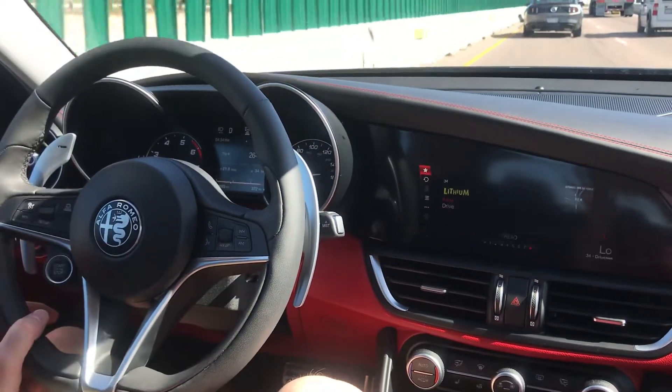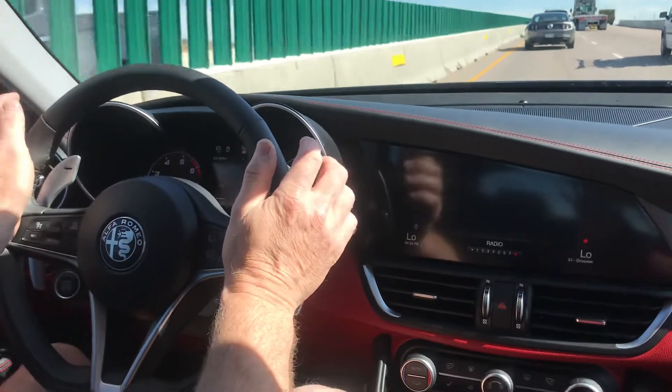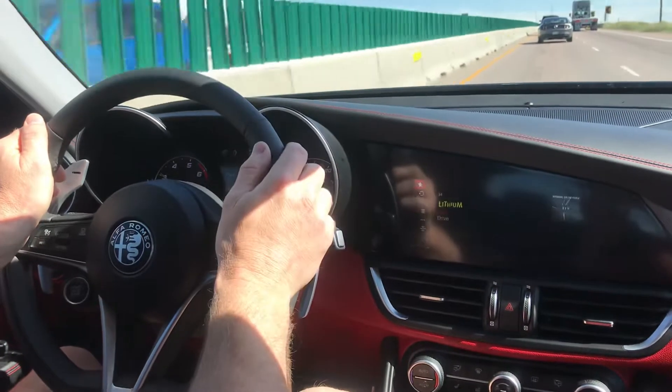The Mustang in front of us is slowing down — our car just slowed down. That's not me. My feet are completely off the brake and off the accelerator. Now it'll speed up again and it'll just basically match his speed.